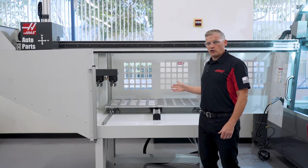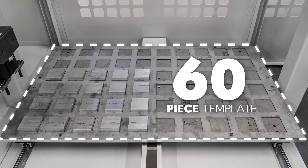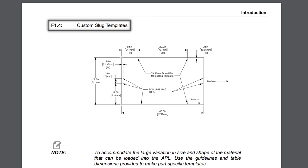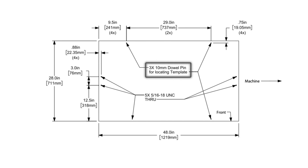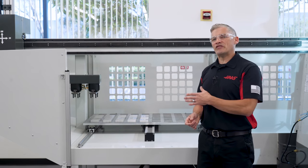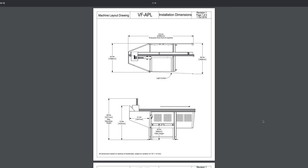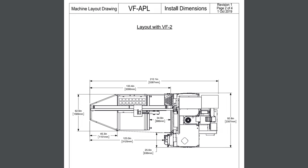On this unit here, we have this template for locating 60 pieces of 3-inch square stock. In order to locate your particular workpiece shape correctly, you'll need to fabricate your own template to fit your parts geometry. You'll find table size and pin location dimensions in the user's manual. There's lots of useful information about APL part size and weight capacities and template dimensions on the machine layout drawing found on the APL main page at HaasCNC.com.